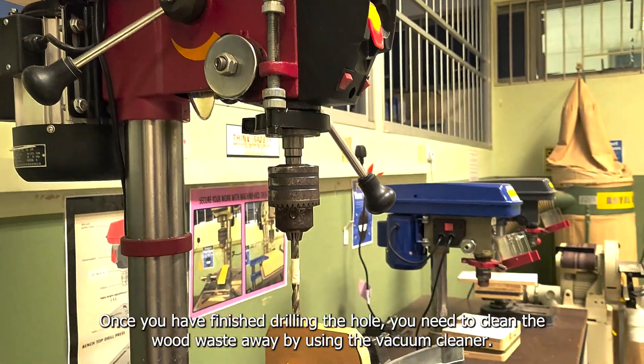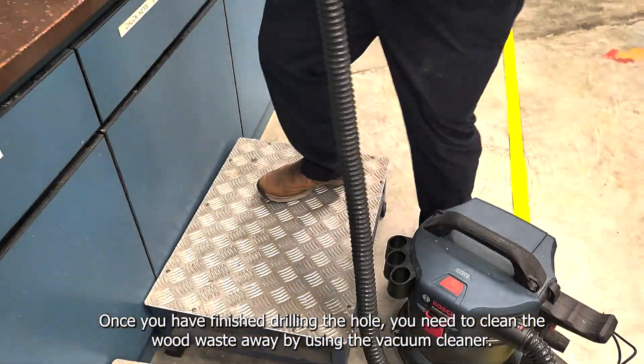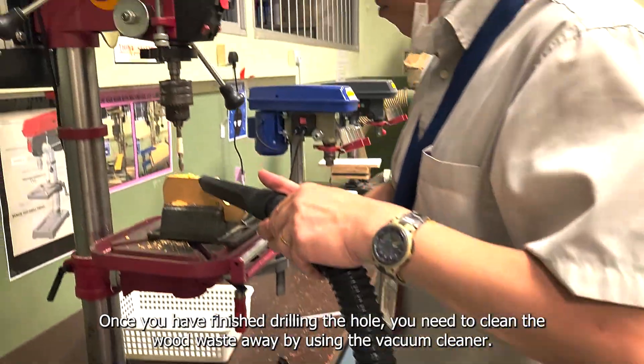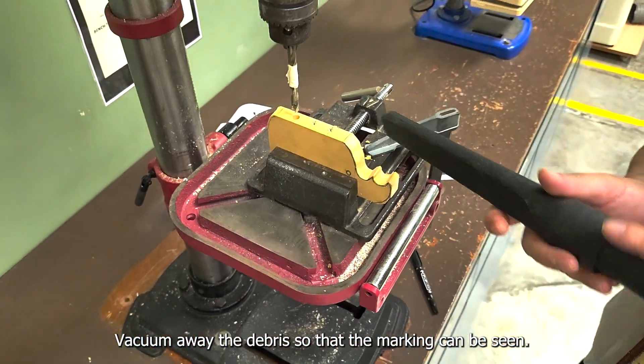Make sure you clean up the area. Make use of a vacuum to vacuum away the debris or the wood dust.